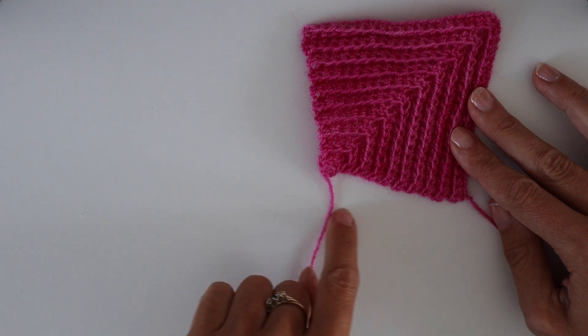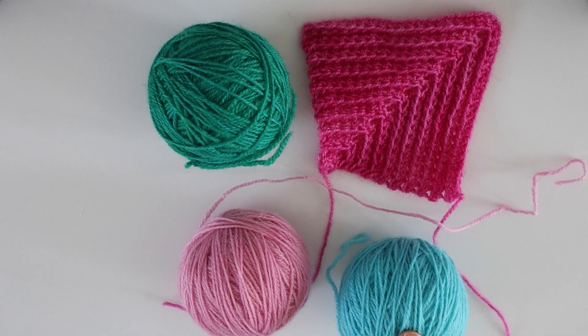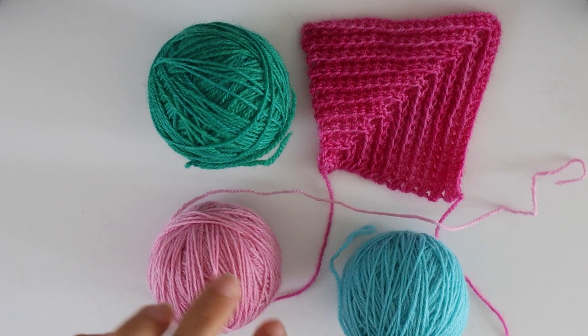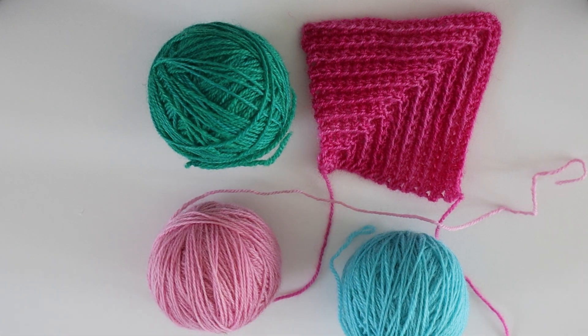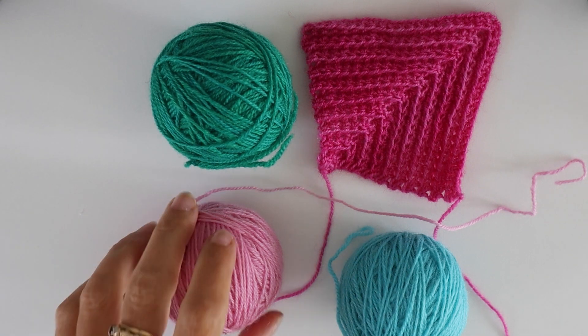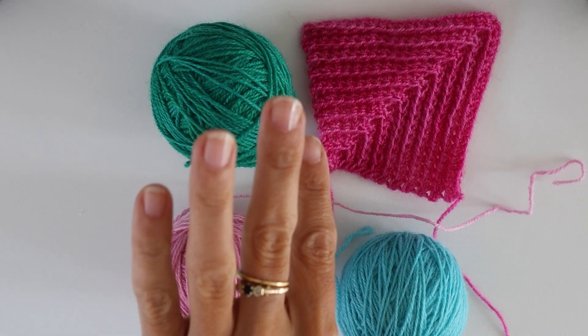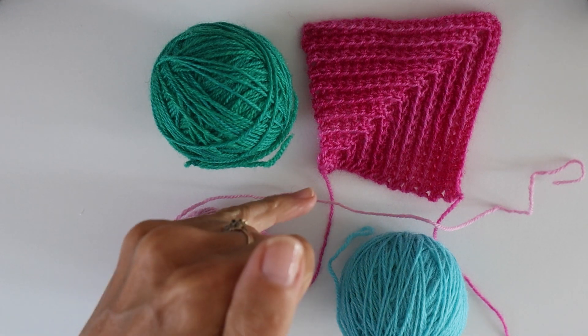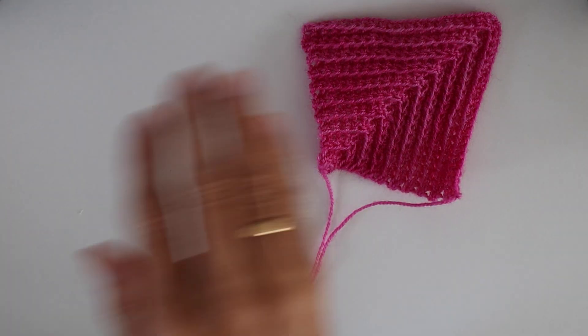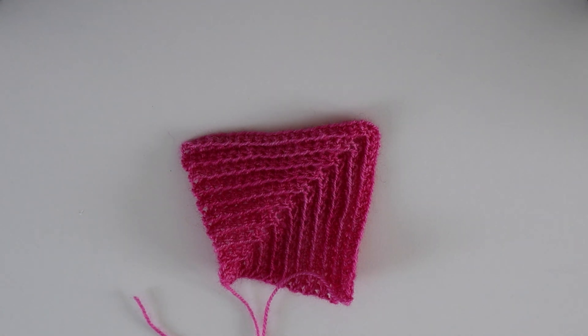The video I'll link to shows you how to work the mitered square. So just so you know what's coming: I'm going to work the first square in this green, then work this turquoise square into this row end, and then this lighter pink into those two row ends. Each way you do it is slightly different but the principle is the same. I would reiterate that for the mitered minis pattern you always work into these row ends. So I'm going to join this green yarn and we'll get started.